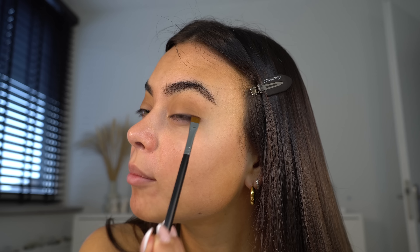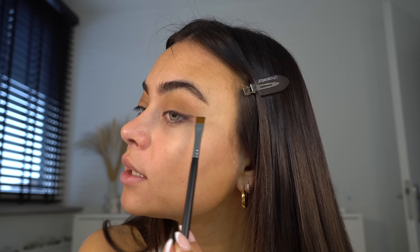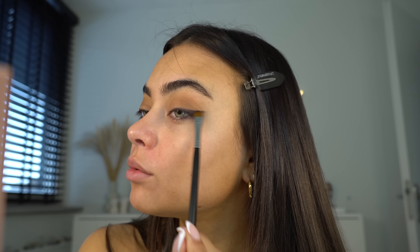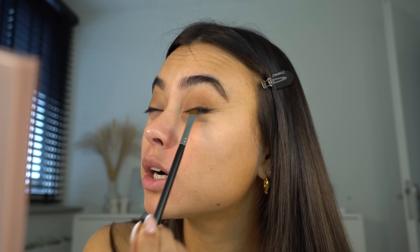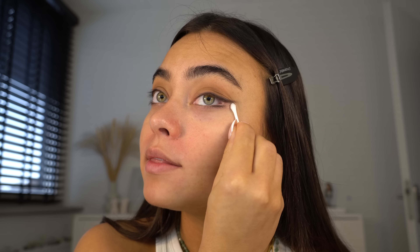I'm going to pick up a very dark brown color and line my lash line, then drag it out and do a little eyeshadow wing. Just make sure to really smoke it out — you can be messy with this because we're going to clean up the fallout later. I'll get a little Q-tip, wet it with some micellar water, and sharpen that edge of the liner.